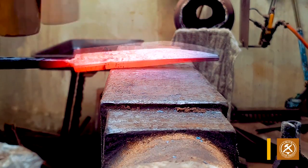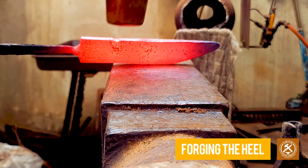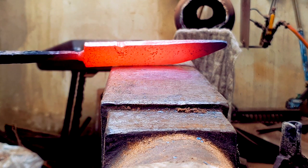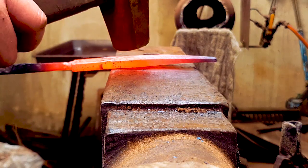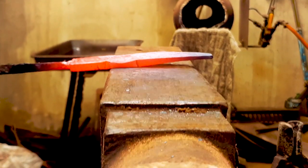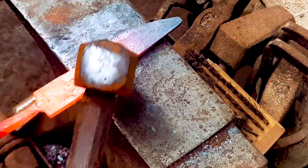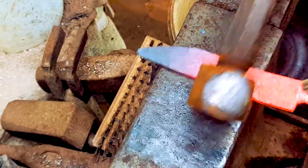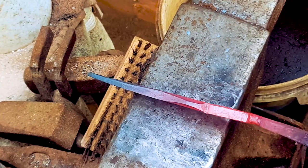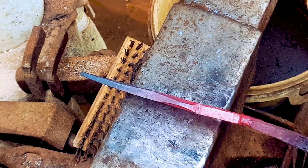Forge in the back of the blade to create a small notch. This notch is where the choil or the heel of the blade is going to start. Place the notch on the corner of the anvil and pinch it between the hammer and the anvil. Once you've established the center line, you're ready to forge out the rest of your bevel.